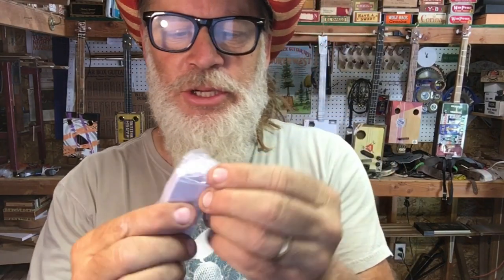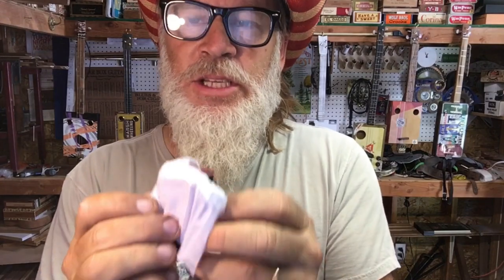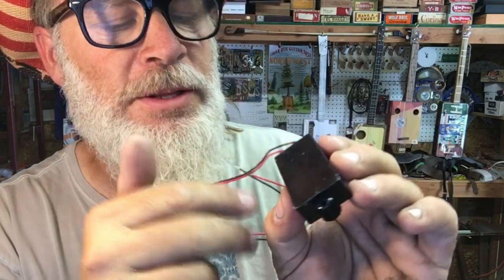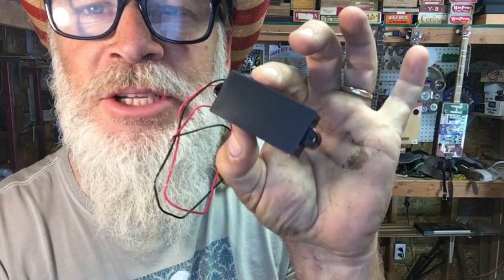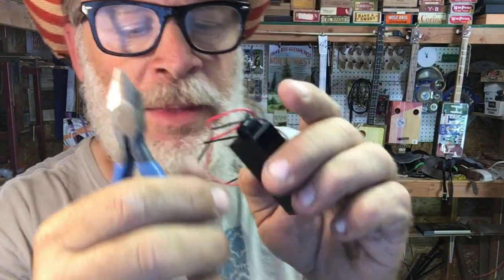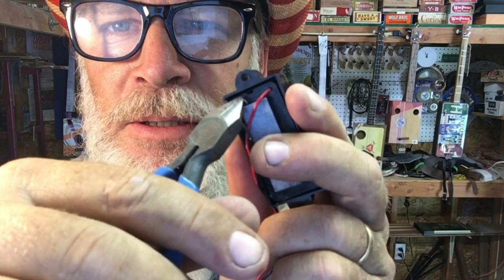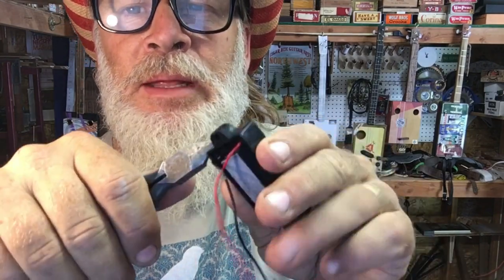I take the pickup out of the package and if you notice it's nice and shiny — it's got that shiny reflective covering there. A couple of things you can do: you can peel off this part and it's less shiny, or you can do what I do and get your fretting nippers — any kind of nippers will work with a sharp point. Then what I do is make sure not to cut the wires, but on the back here you can see a little gap, and I get my nippers and start eating away at the plastic there.